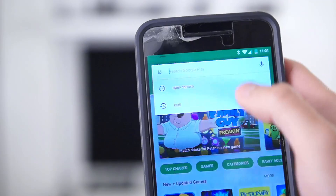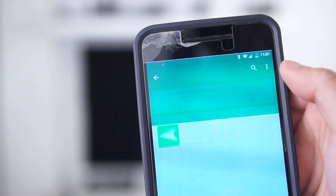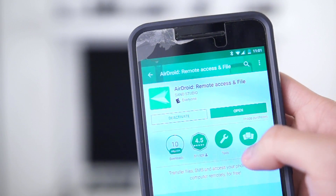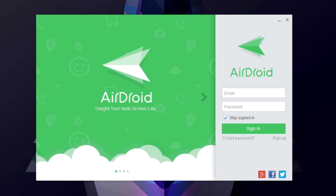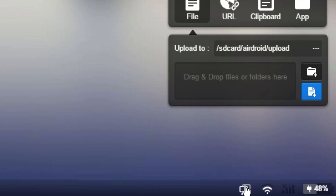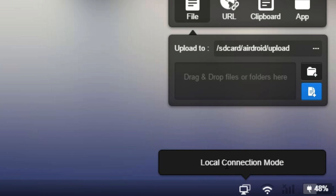Setting up AirDroid is very simple. You have to download the app from the Play Store, sign up for an account, and log in. Then on your computer side, whether you're using the web browser or the downloadable client, you will be prompted to log into the same account you created on your phone, and once you're in, you are essentially connected to your phone. What's nice is if your phone and computer are on the same internet connection, it'll become a local connection, meaning you won't have to use up any bandwidth to interact with your phone — and speeds are faster this way.